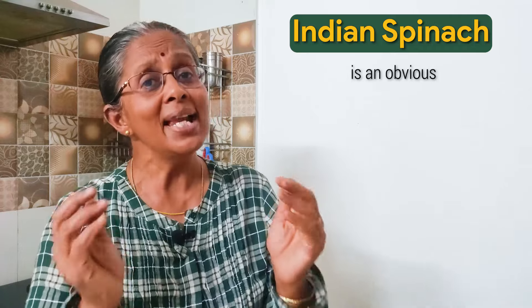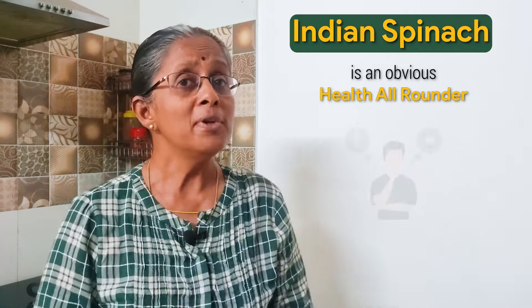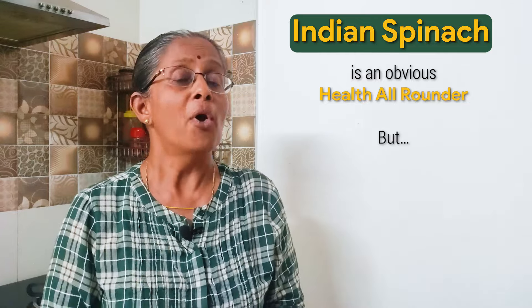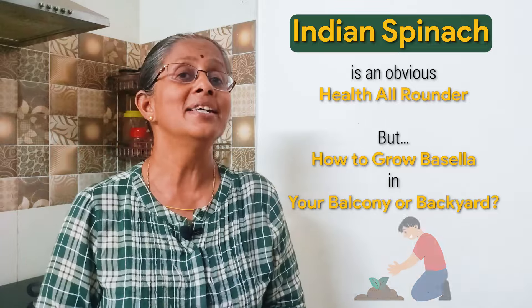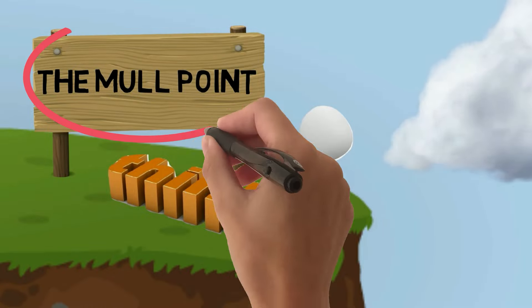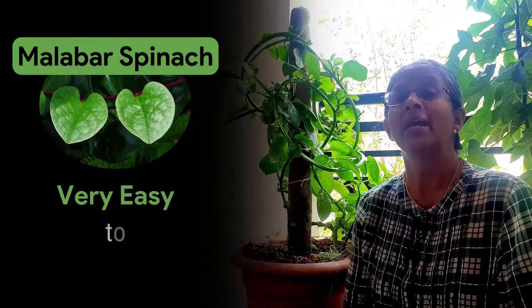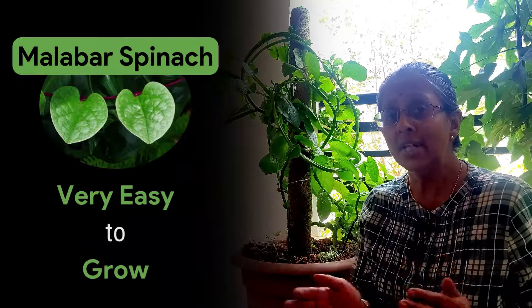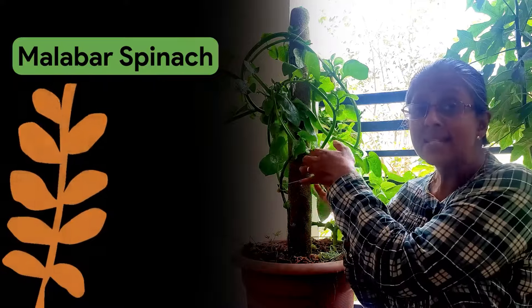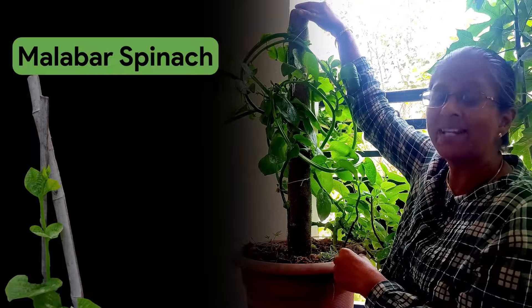Having seen the wonderful health benefits of Indian spinach or Baisela, obviously you will be thinking you are ready to use it — but where do I get it from, or how do I grow it in my garden or balcony? Malabar or Indian spinach is very easy to grow in your backyard or even in a small balcony like this. But always remember that since this is a vine, you need to make enough provisions for it to climb or creep.